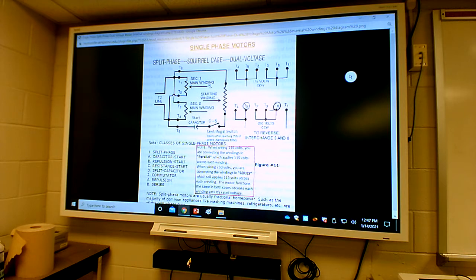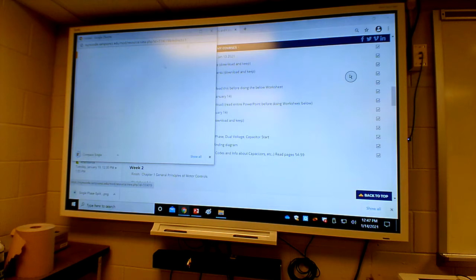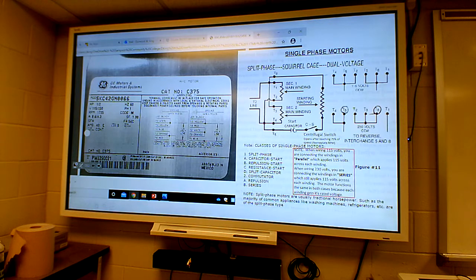This shows the internal windings of the motor itself. I'm going to compare that and put the other one side by side so you can see both drawings. I've got them side by side - you can also click on 'motor' to see them side by side. Let's look at the rhyme and reason behind what this is.